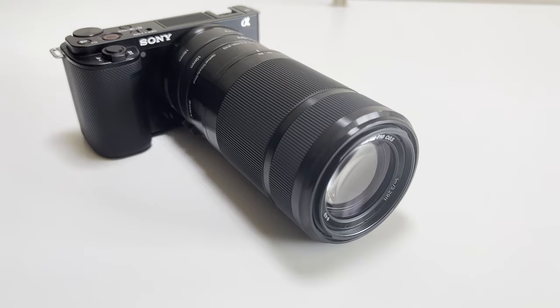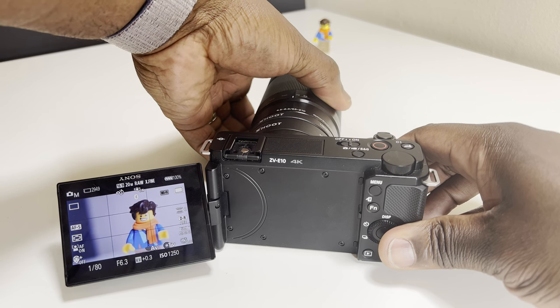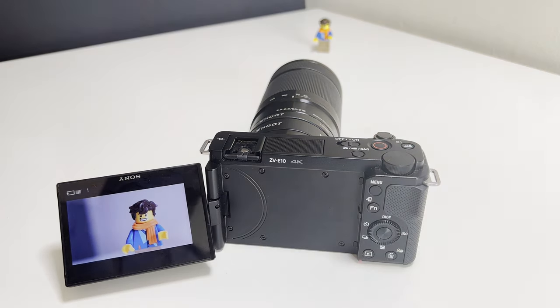My other lens, the 55-210mm zoom lens — having both extension tubes on drastically brought the focusing distance in, turning a lens I rarely ever use in a small room into a lens I'd be very comfortable shooting macro subjects with, and with that manual zoom control giving you that precise focusing.